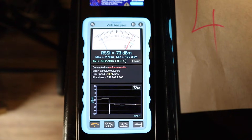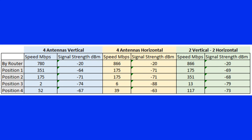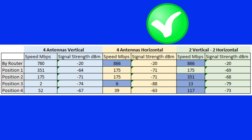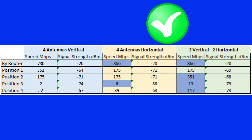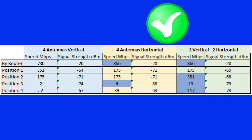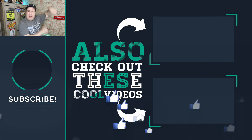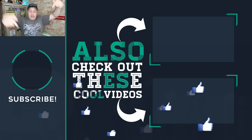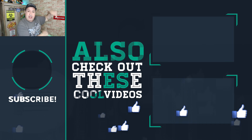And now we get to the good stuff where we start comparing. So what have we learned? Here are the results — I'm comparing everything to the first test where the four antennas were vertical. I've highlighted where the speed actually increased compared to that first test and where it decreased. We can clearly see that simply changing the antenna's position from horizontal to vertical and a combination thereof really makes a difference to the speed. How much of a difference? That really depends on the position of the router and how far away you are from it — so go and experiment. Check out these videos for more router tips and Wi-Fi tricks, hit subscribe, and give the video a thumbs up if you liked it.